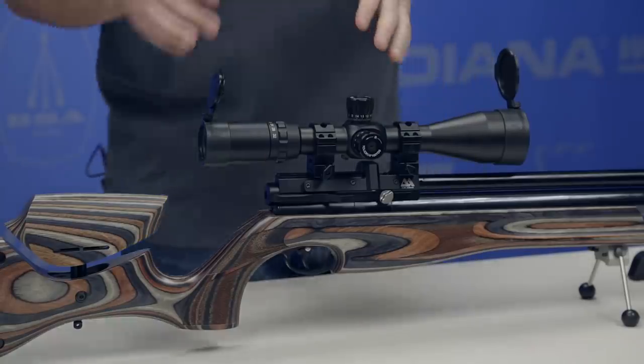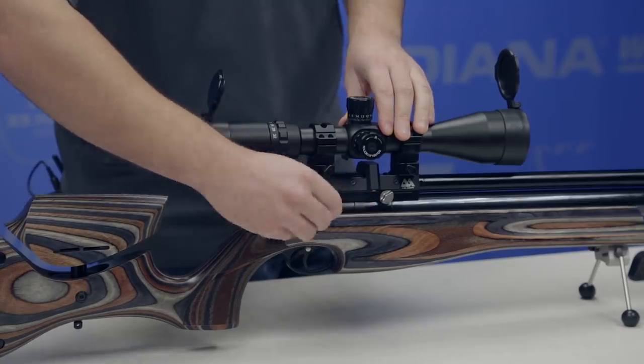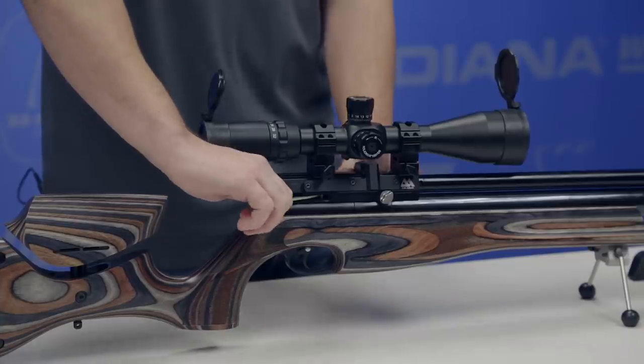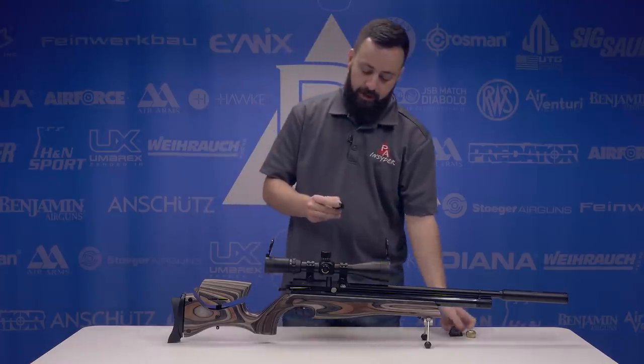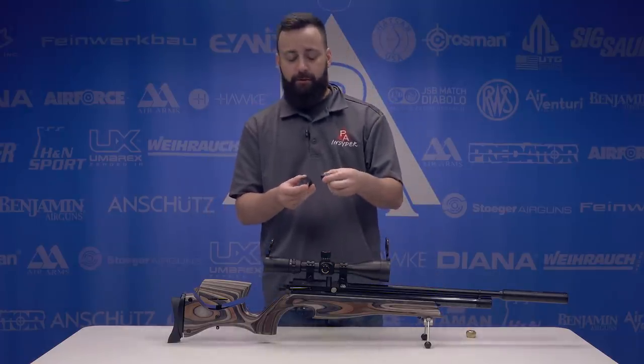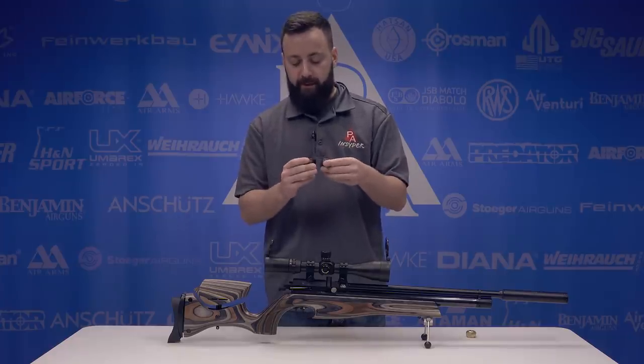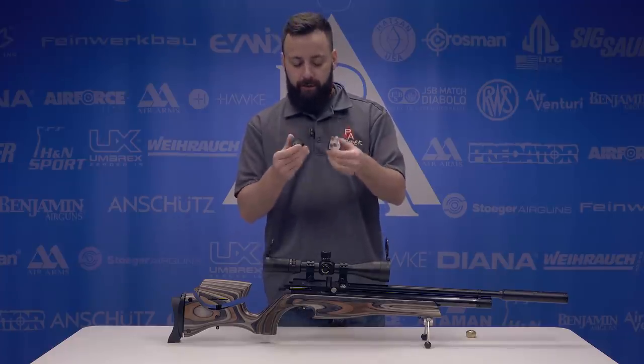As is standard for the S510/S500 line, you have a side lever cocking system — very easy and very smooth to operate. We do have a 10-shot rotary magazine here in .25 caliber; they're 10-shot in all three calibers actually, and you get two of them, which is great. I love getting an extra magazine with the gun — plenty of shots between the two.